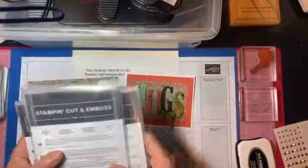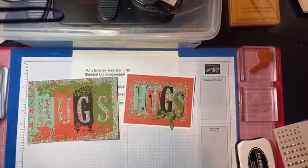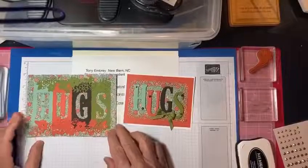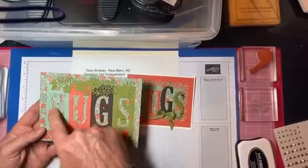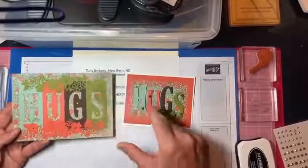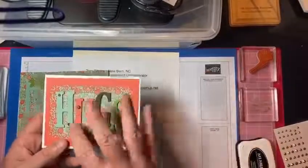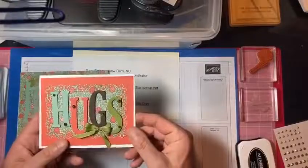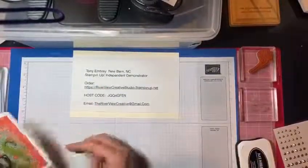I've done a little of the die cutting work already, but I'll do some more for you. This is a cutout of the letters, and then the letters that came out of it I used to create the card, so there's no waste. I'll put this aside and then we'll get into it.